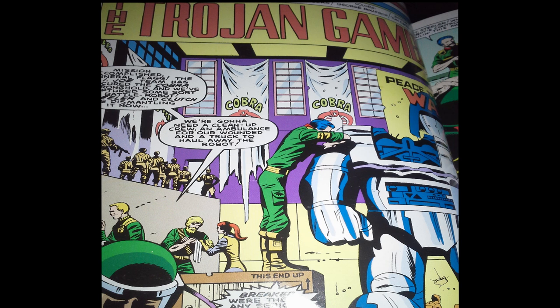Starting with the splash page, we have a title: The Trojan Gambit — a script by Larry Hama and pencils by Herb Triumph. The art style here really seems reminiscent of Jack Kirby. It does seem like that's a style Herb Triumph is trying to copy, and you can see a heavy Jack Kirby influence all throughout this story. On the splash page we have our giant robot, which does not bode well. It is being assembled inside what looks like a Cobra facility, with Cobra banners on the wall and a picture of Cobra Commander with the title 'Peace Through War.'